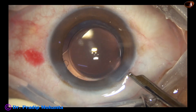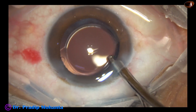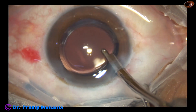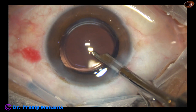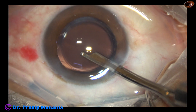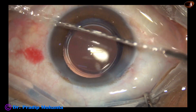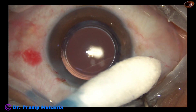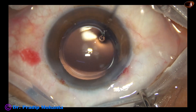I always do a final lavage of the anterior chamber, and this reduces TAS — Toxic Anterior Segment Syndrome. The anterior chamber is nicely formed. Integrity of all the wounds is checked with a cotton tip in a Johnson & Johnson fashion, and the case is concluded.